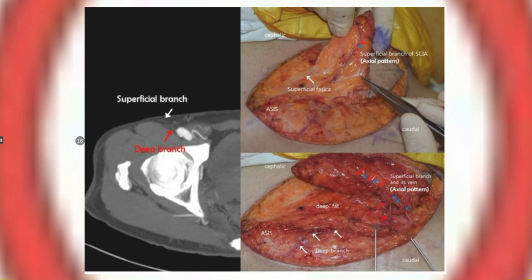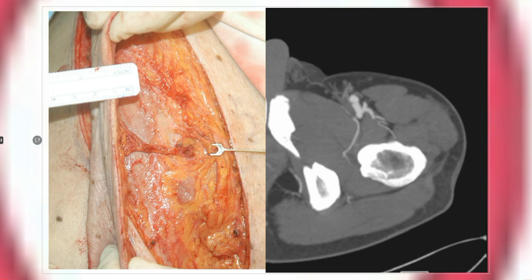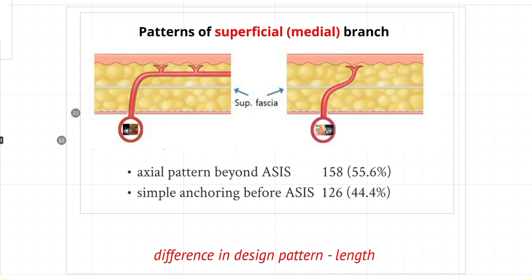It's about half-and-half between the two types. Here's a typical example of an axial pattern perforator traveling along, and here's a typical example of an anchoring type that shoots straight into the dermis without axial travel. Identifying which type of perforator you have allows you to change your design accordingly. With an axial pattern, you can design a longer flap using a simple medial branch dissection while still achieving a longer skin paddle. Understanding this anatomy of the medial branch is quite important.